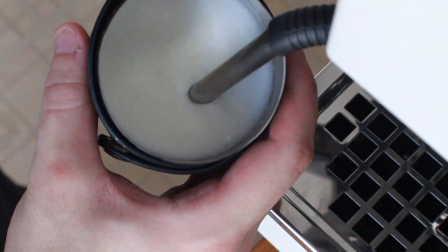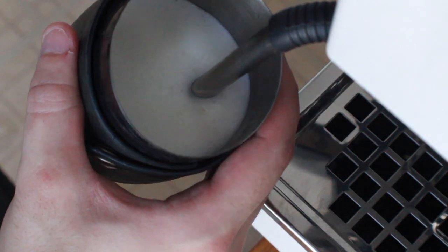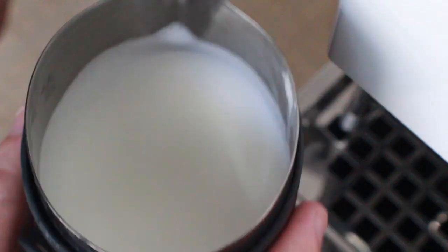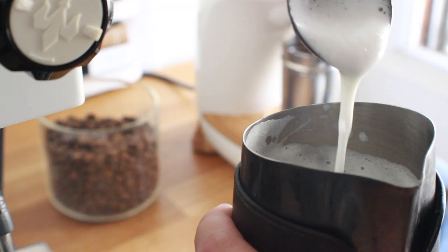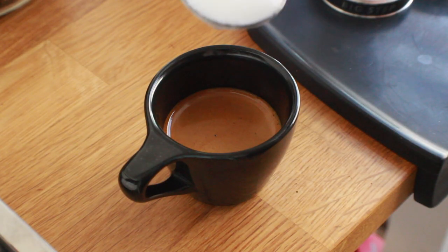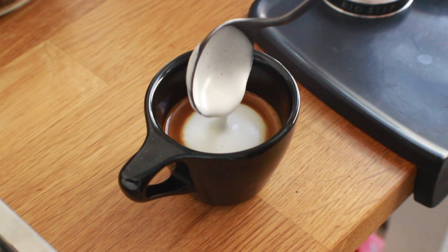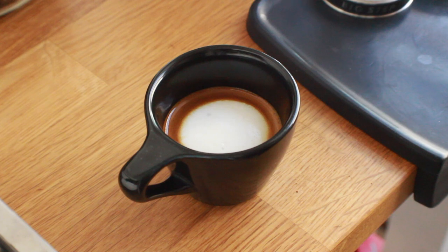Once you've created a good amount of foam, quickly put the steam tip below the surface to blend the foam with the milk and add a little bit of heat. Once the pitcher is too hot to keep your hand on, you're done. The aim here is to create a dense foam that in the end has a texture similar to melted ice cream.